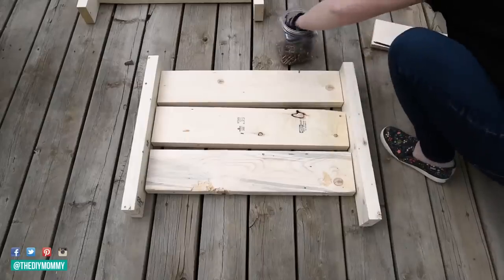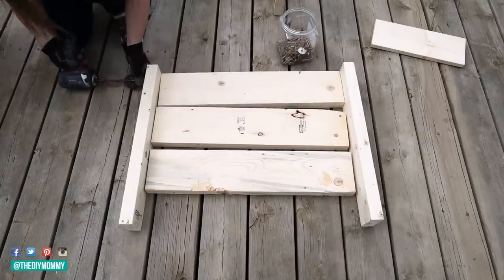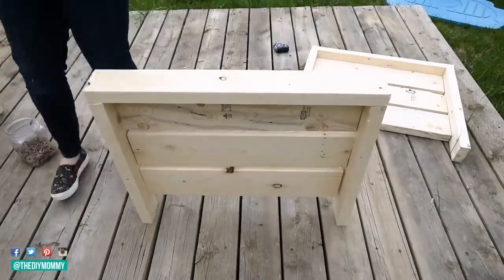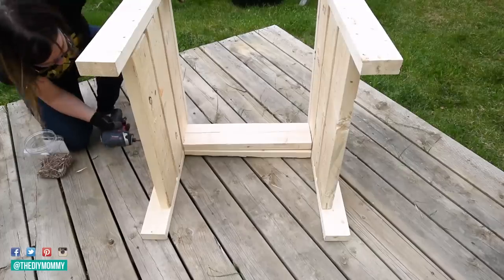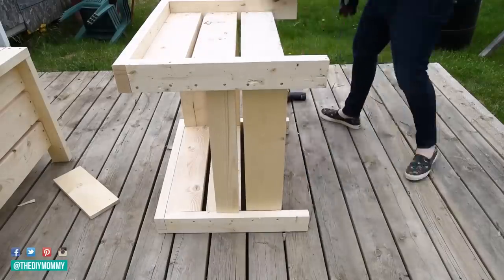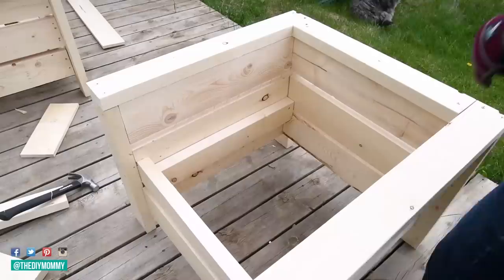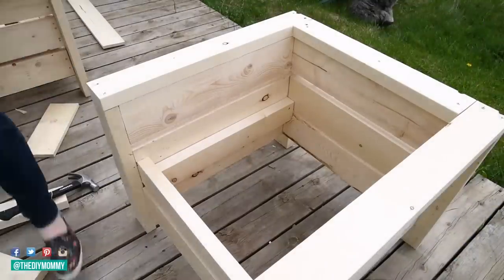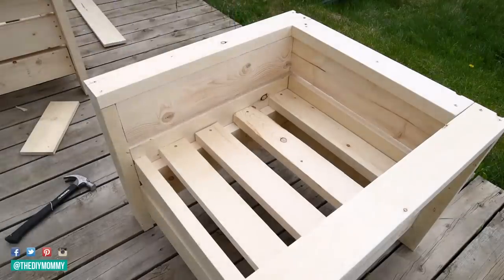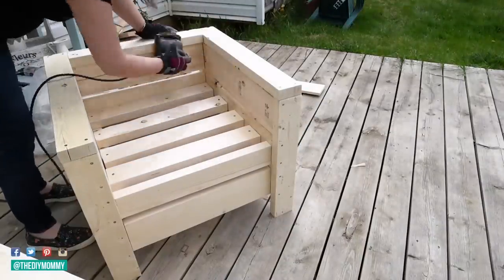To make these DIY outdoor chairs I followed Anna White's modern outdoor chair from 2x4s and 2x6s plan. I will link to that down in the description box below and I found it very easy to follow along. I purchased inexpensive spruce lumber from the Home Depot and the total cost in wood was only around $50. So these chairs are really modern and beautiful looking and they're also very inexpensive. I did alter the plan to fit some outdoor chair cushions I found at my local grocery store that were only 22 inches wide, so I made the seat of the chair a couple inches narrower, which was a really easy thing to change.